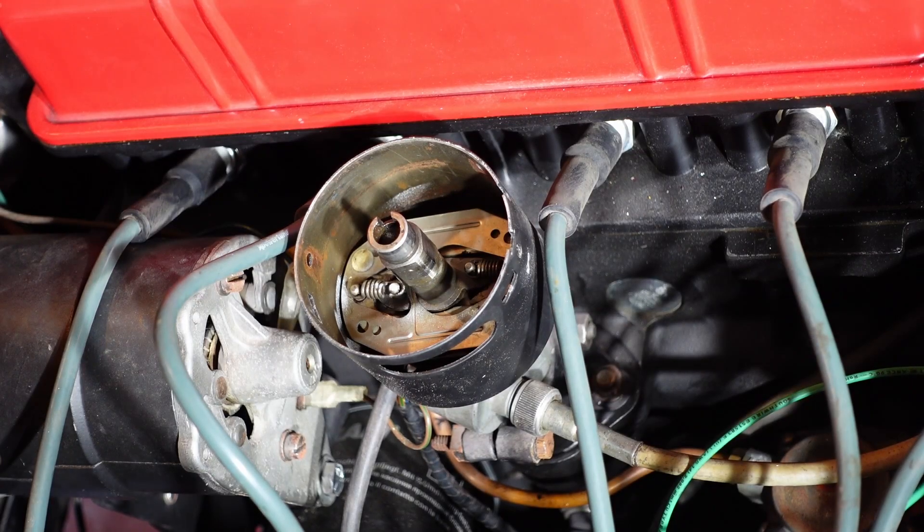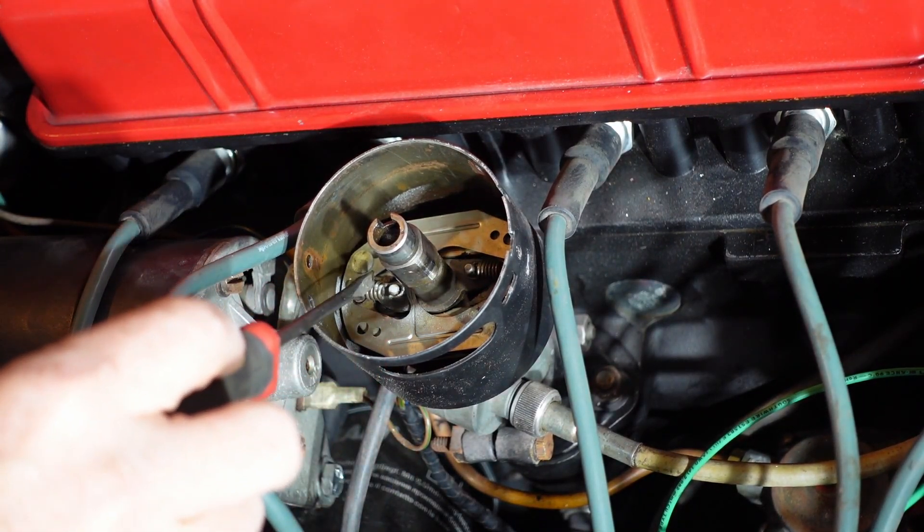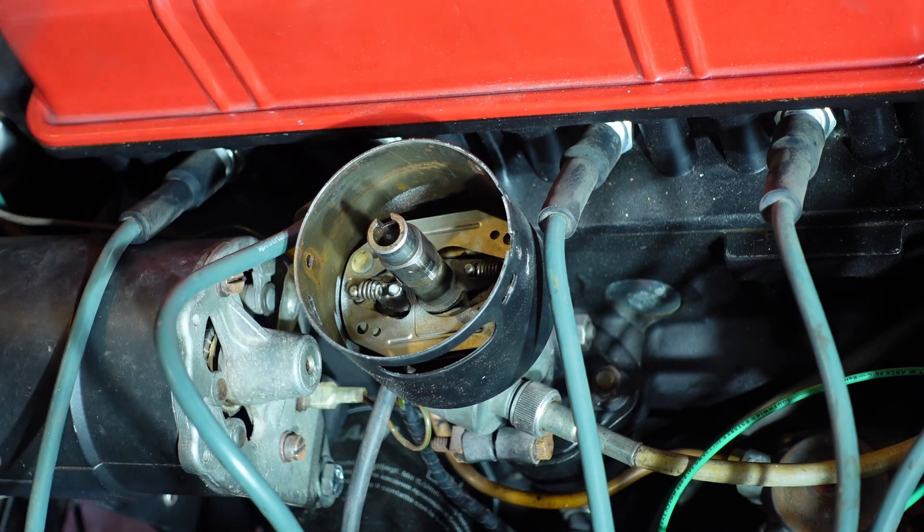Got the top of the distributor off here and the centrifugal springs are in there. This one is very loose where the other one is tight on the two posts that it's on. I'm not sure if that's enough to cause the problems I'm having. The weights are free to rotate, but you'd think the spring would tend to not let it throw out as much — so if it's loose, you'd have more weight and it would advance it a little bit more if anything. But definitely no smoking guns in here. So I'm going to put the distributor back together and see if I can get it back to where it was. I've got to reset static timing obviously, but who knows — I don't know if that's enough or not.